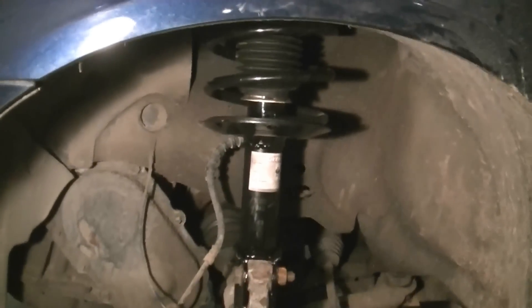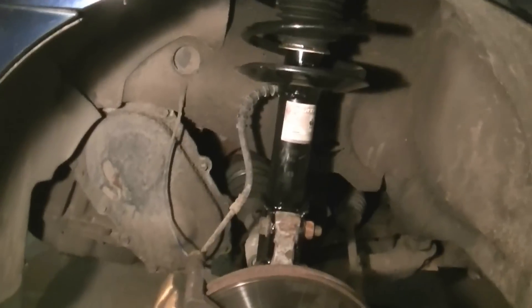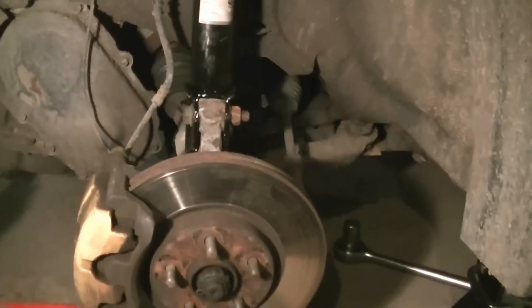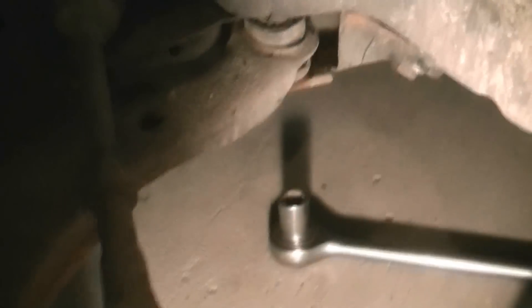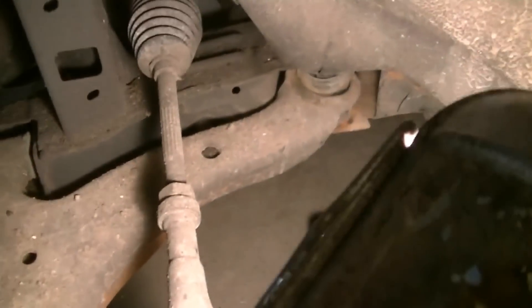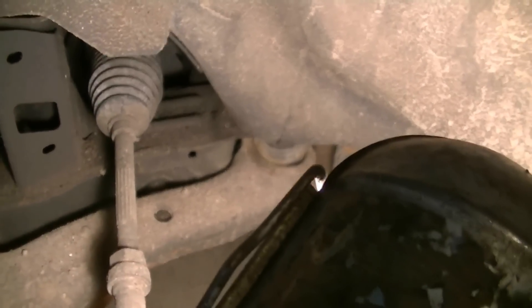Alright guys, got the driver's side strut in, but now we've run into a problem getting the lower control arm off — the nut is just spinning. The only cure for that is actually cutting into the floor. Some people go through the side, but that doesn't work very well.